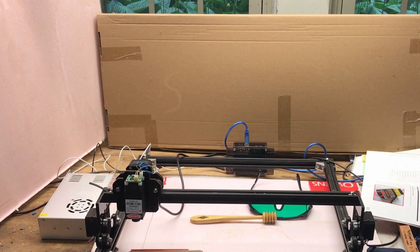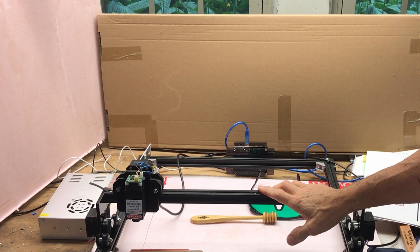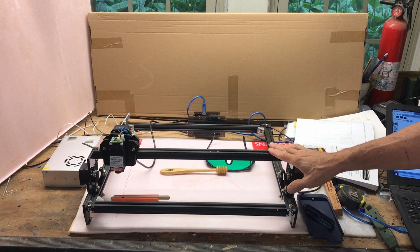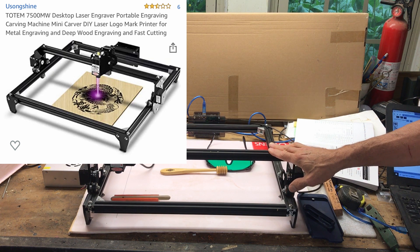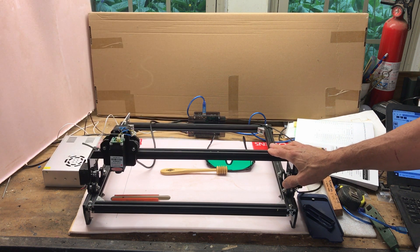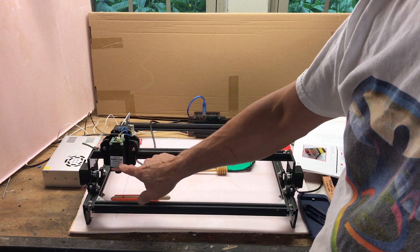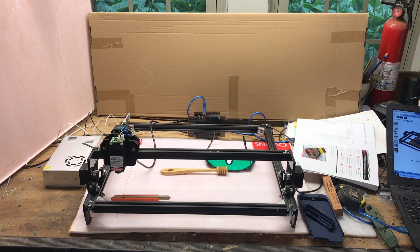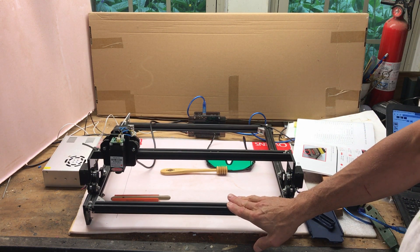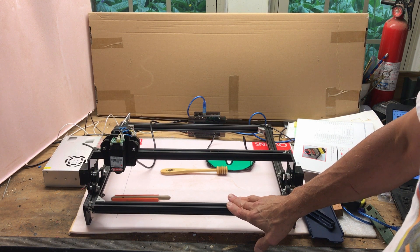Good morning. I'm hoping to give you a few tips on getting started with your new laser engraver. This is an inexpensive model called the Totem 7500MW Desktop Laser Engraver on Amazon. Even though it says 7500MW, it's really only a 2500MW blue laser, which it does say in the fine print. I got this as an open box for $99, which is a pretty good deal compared to the list price. It was returned, and I think I know why — I'll go over a couple of those ideas.